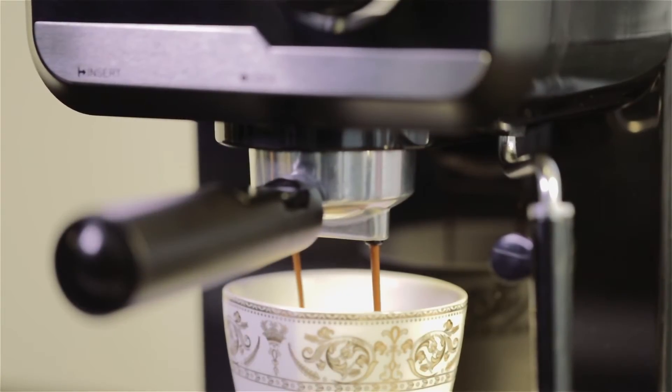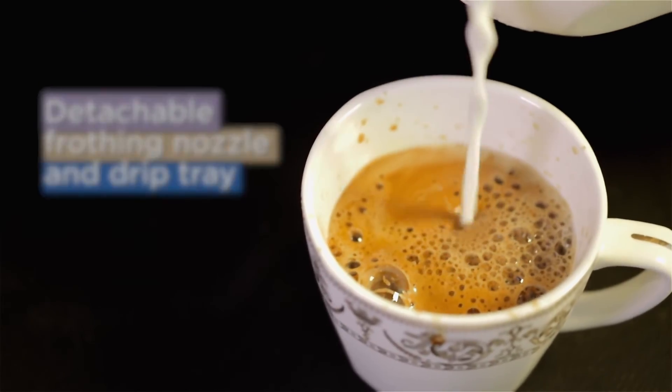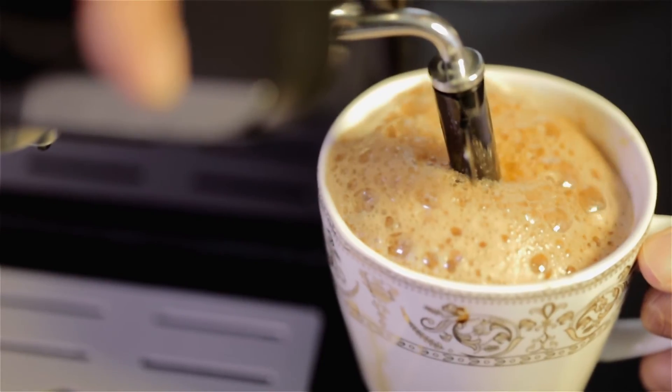Set your inner barista free with a brilliant detachable frothing nozzle. Add your personal touch with creative designs to top the perfectly creamy foam on your coffee.